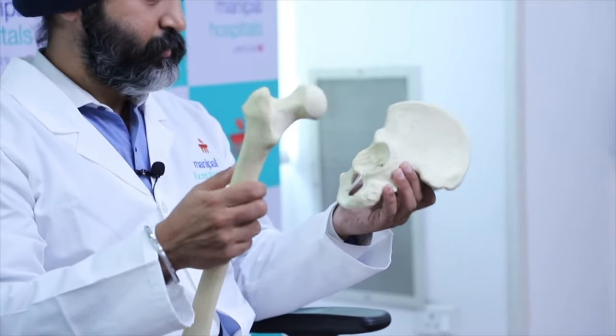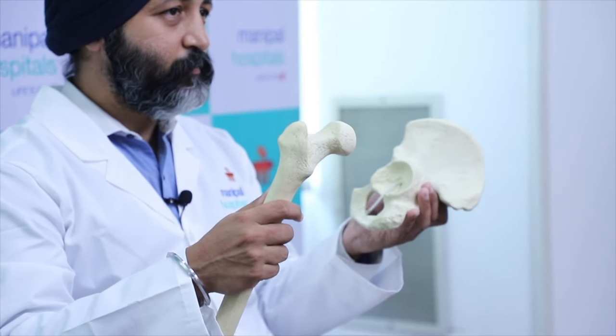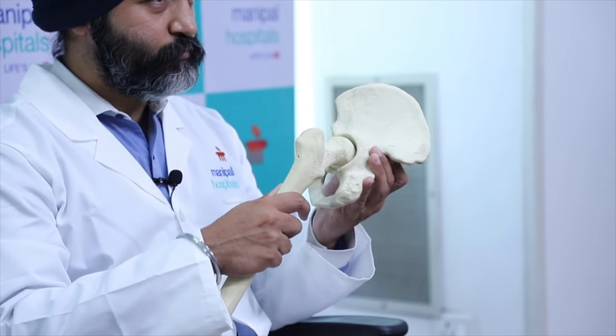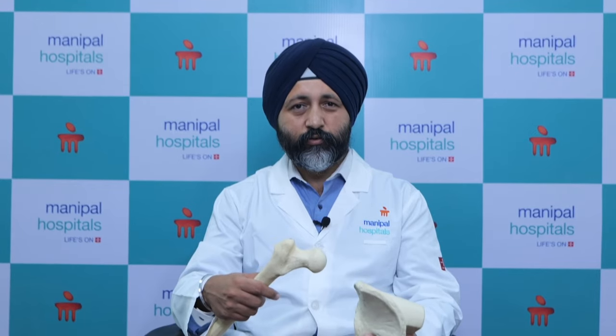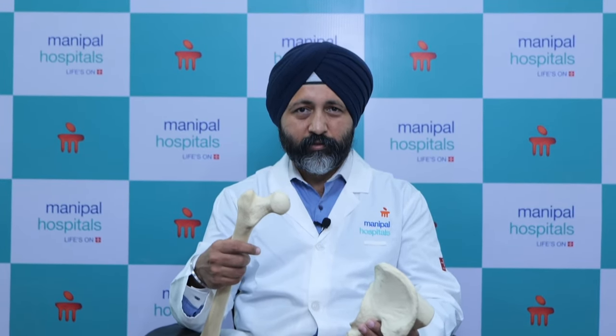This is a model of a hip joint — this is your pelvis and this is your thigh bone or femur. The hip joint is a ball and socket joint between these two bones. Due to a variety of causes such as fractures, rheumatoid arthritis, avascular necrosis, and ankylosing spondylitis, this hip gets deformed. The surface collapses and is no longer spherical or congruent, which causes pain, limp, and leg length discrepancy.